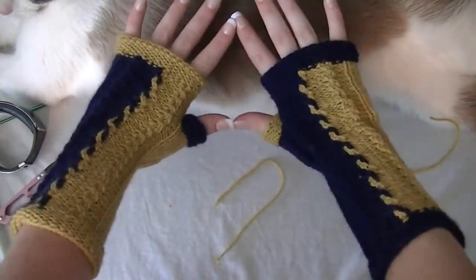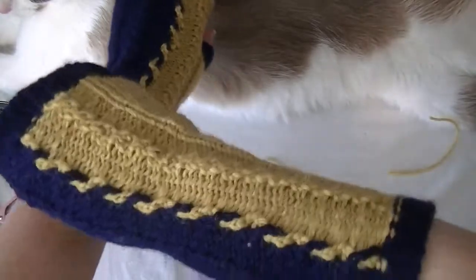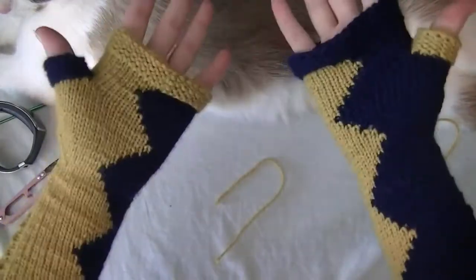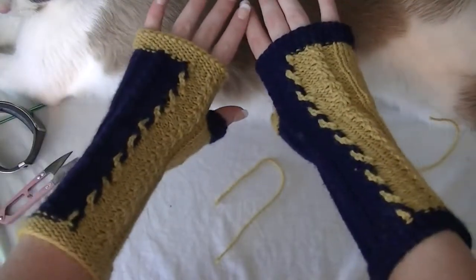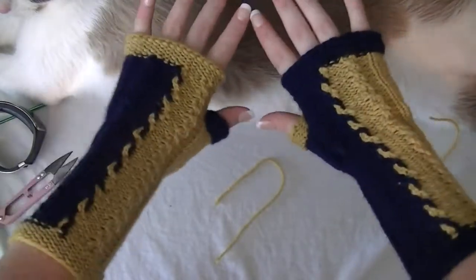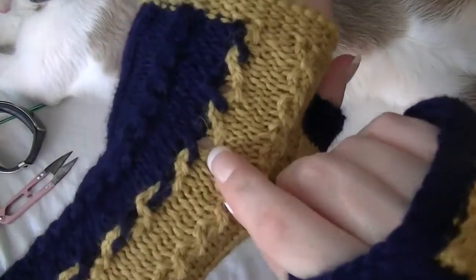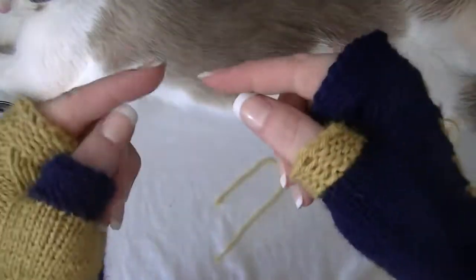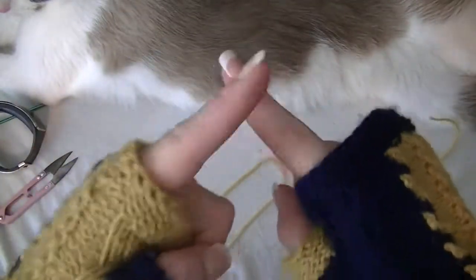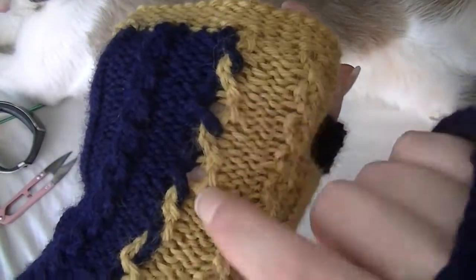So here they are — our Harley Quinn inspired gloves. Got the color change on the back, and then we got all the cables on the front. A couple things I wanted to point out: make sure you are twisting your cords tight, make sure you're twisting the cables. When you're changing colors, make sure you're crossing the yarns over, or else you'll end up with holes.